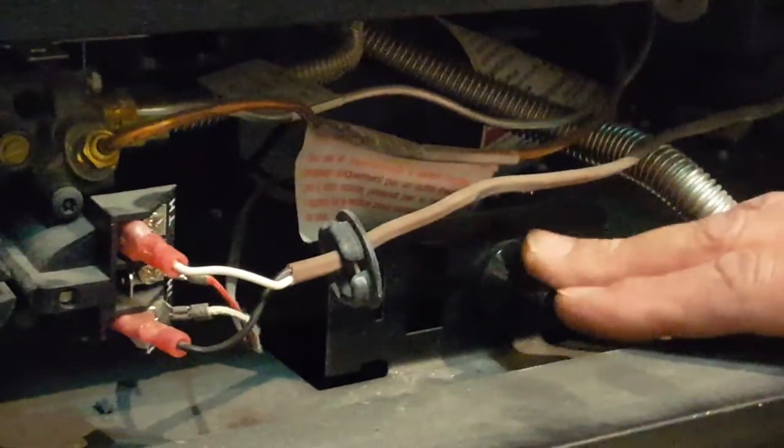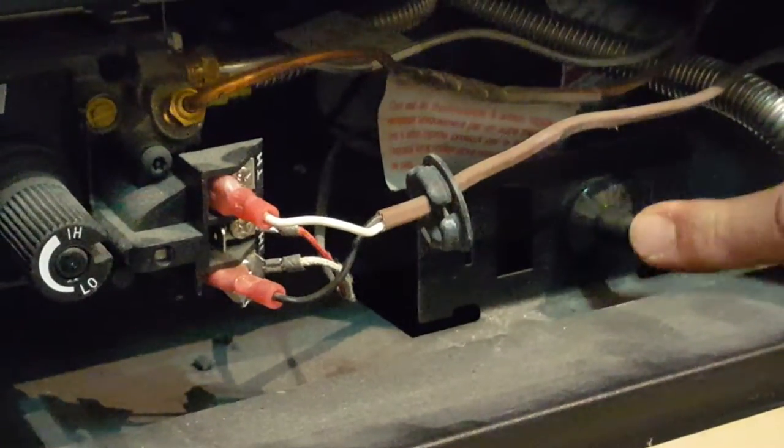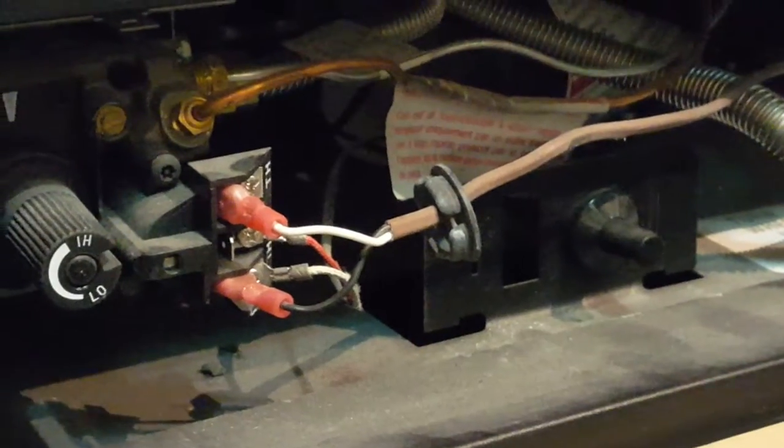On this unit you'll find we have a piezo igniter, which is a lot like a barbecue igniter. It pushes in and sends a spark up to our pilot assembly.